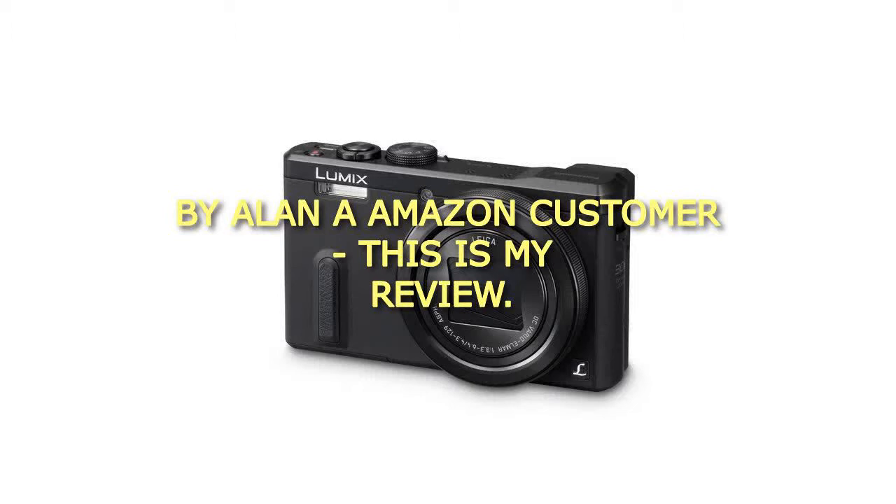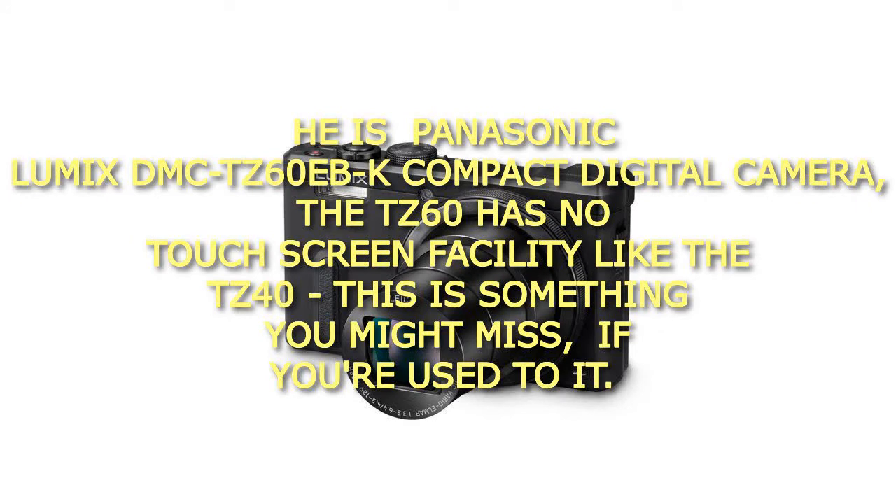By Alana, Amazon customer, this is my review. This is the Panasonic Lumix DMC-TZ60EBK Compact Digital Camera.